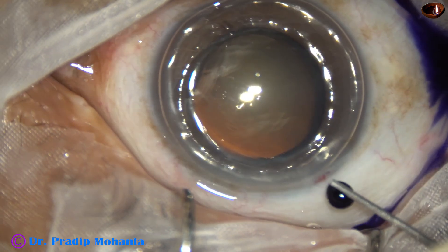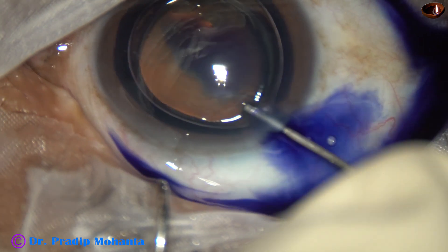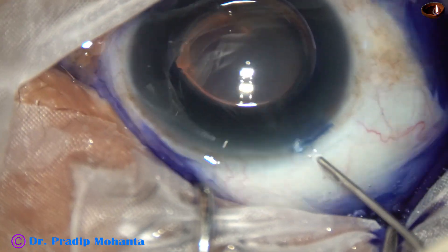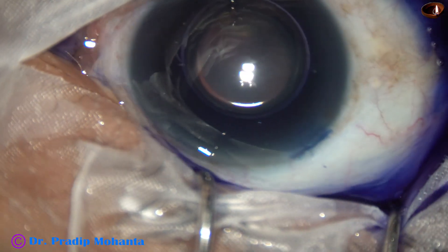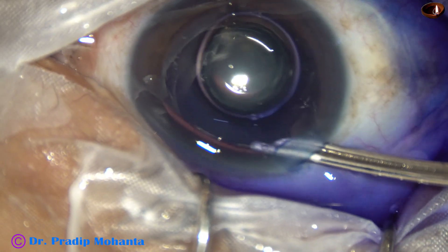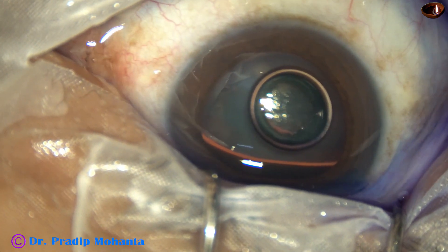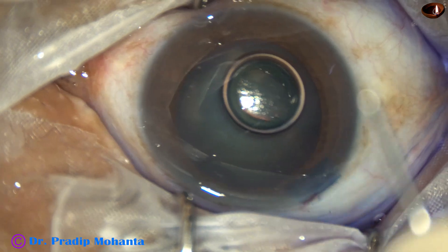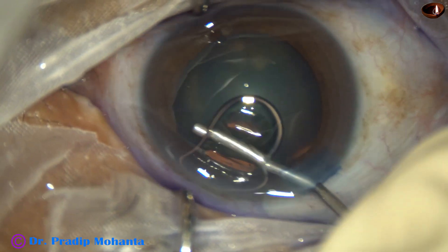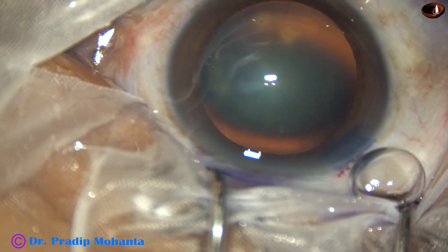An air bubble has been injected into the anterior chamber. Trypan blue dye is applied over the anterior capsule, and then you see a little bit of adrenaline, and then the dye is washed out. Now the anterior chamber is filled up with 2% hydroxypropylmethylcellulose.